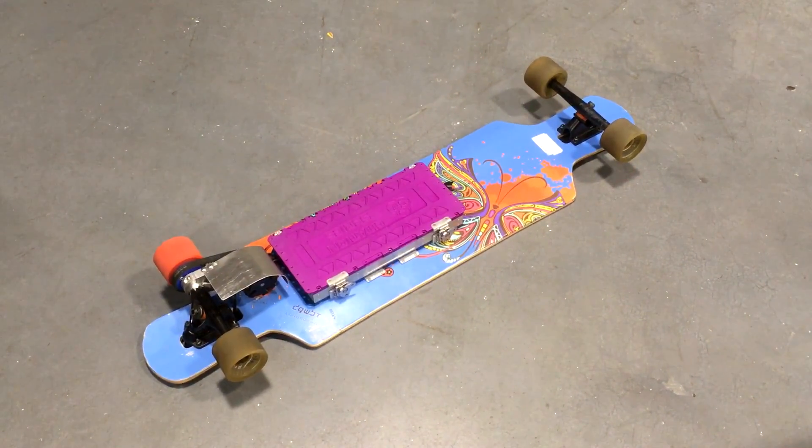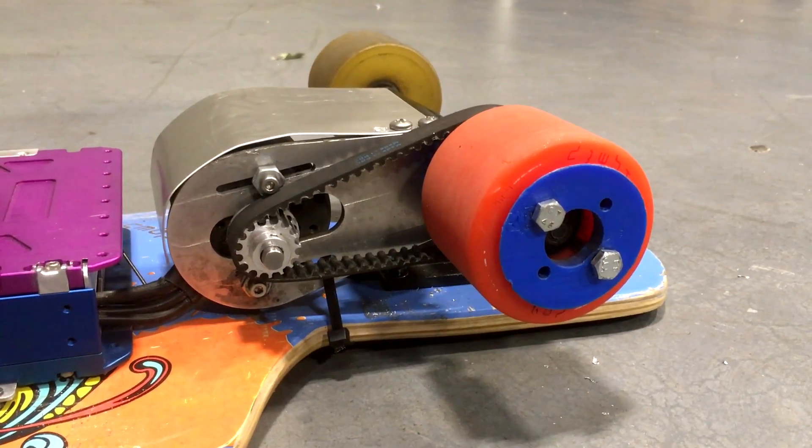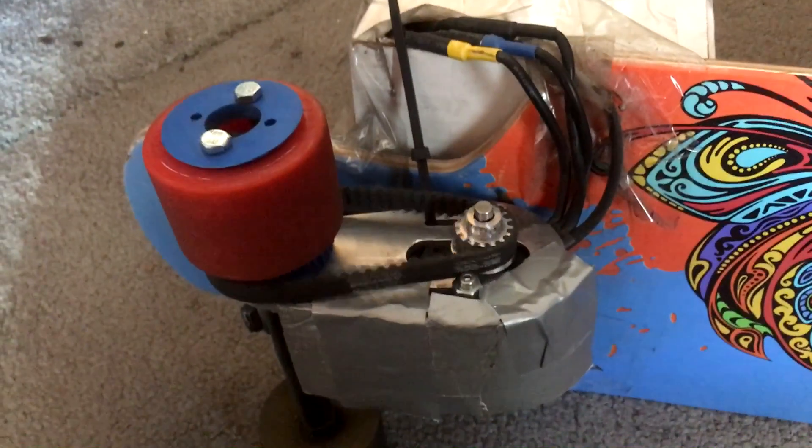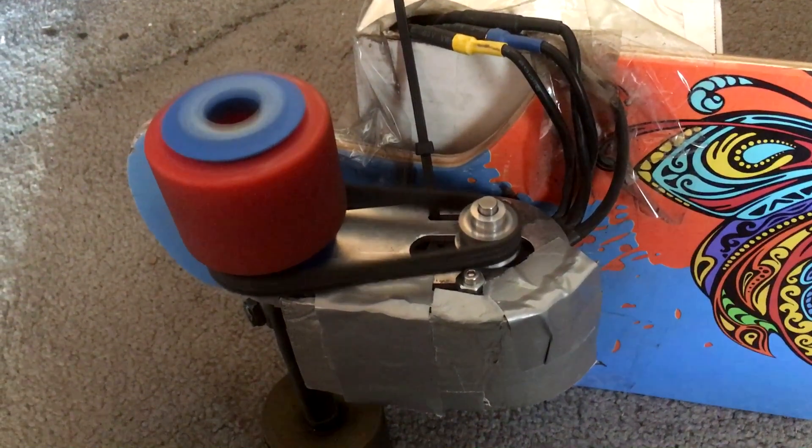It's been about four months since my last upload, and this is really what I've been doing for the last four months — this electric skateboard. I have some clips running in the background of it in various stages of completion, and the whole goal of making the skateboard was so that I could use it in college.